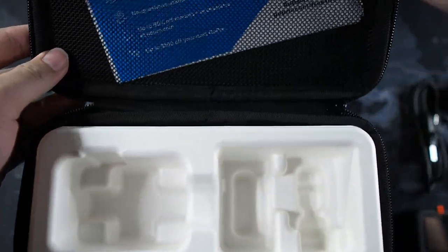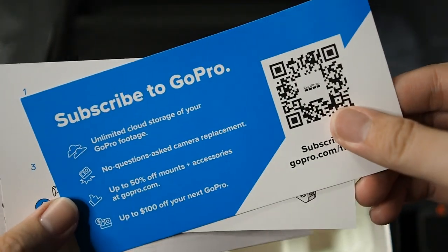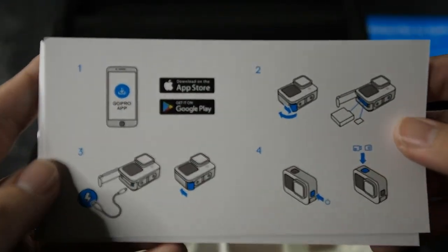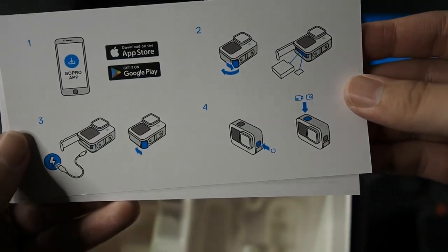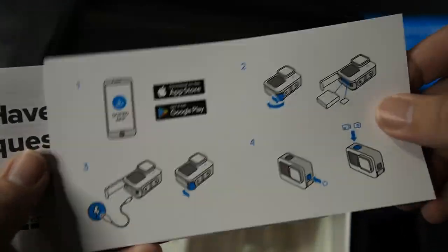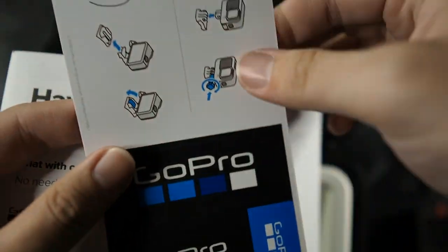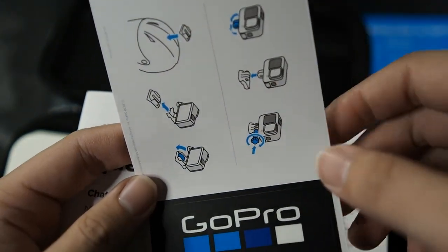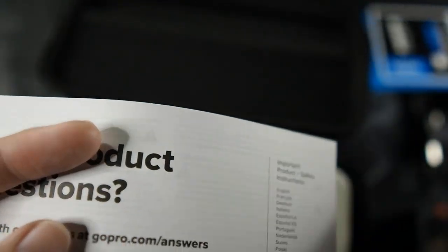Let's see what else comes in the case. There's a QR code to subscribe to GoPro for unlimited cloud storage — that's what all the companies are doing these days. You can see the GoPro app instructions and how to install the battery for the first time if you're a new GoPro user — it's pretty straightforward. On the back, you can see instructions for attaching the sticky mount to your helmet. There are also some GoPro stickers — I do love these GoPro stickers.